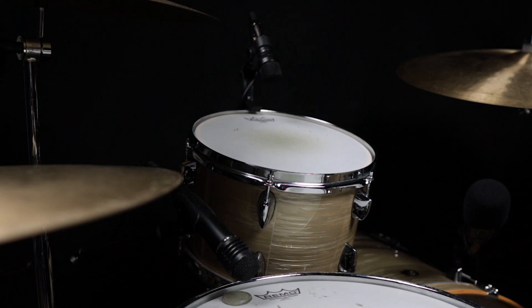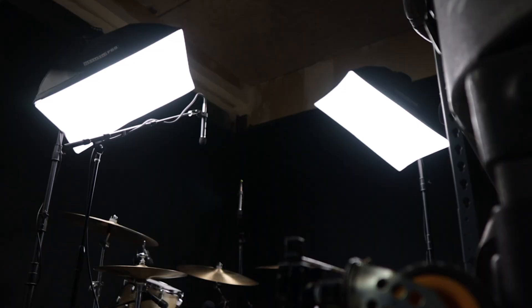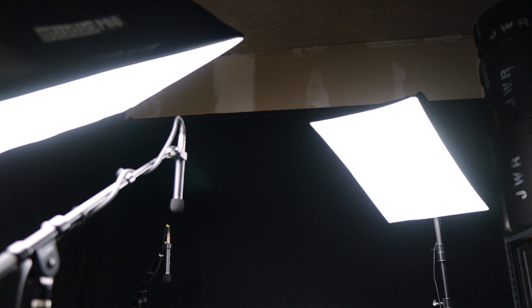For recording my drums, I have some Lewitt microphones set up here that are all routed into this Focusrite interface that's plugged into this MacBook. For video, I have these two softboxes set up, and I've also taped these black bedsheets to the walls to give me that black infinity background effect and make my videos look a little bit more cinematic.